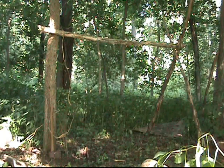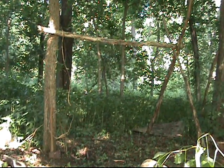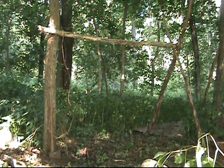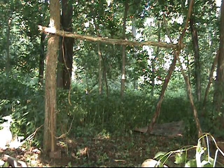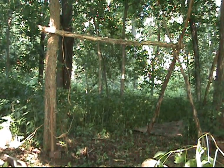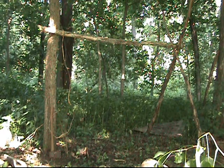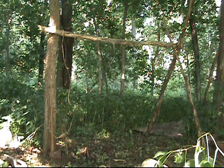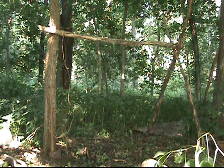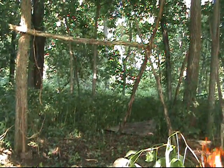All right boys, August project, bushcraftusa.com — we're going to see if we can do an all-natural lean-to. The reason I'm doing a lean-to is afterwards I'm going to use this for firewood. It's a shelter that we will spend a night in though. Already started.